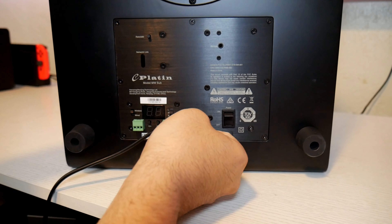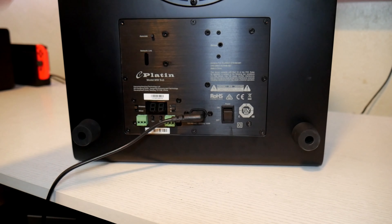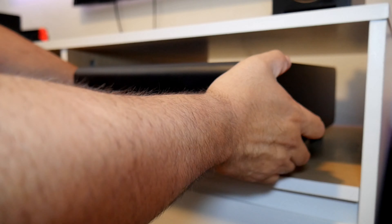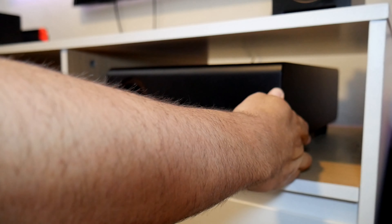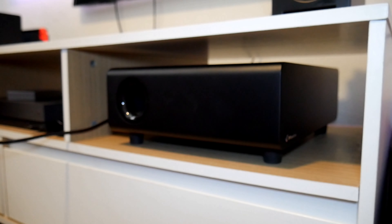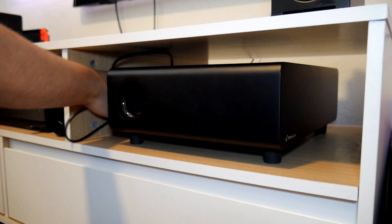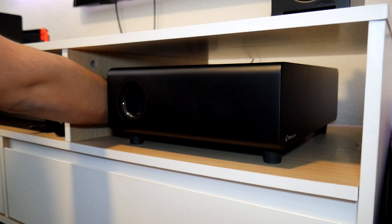The first thing to do is connect the power cable to the speakers. The subwoofer has an L-shaped connector, so be sure to use that one. One thing I like about this sub is that it fits perfectly on my TV stand.